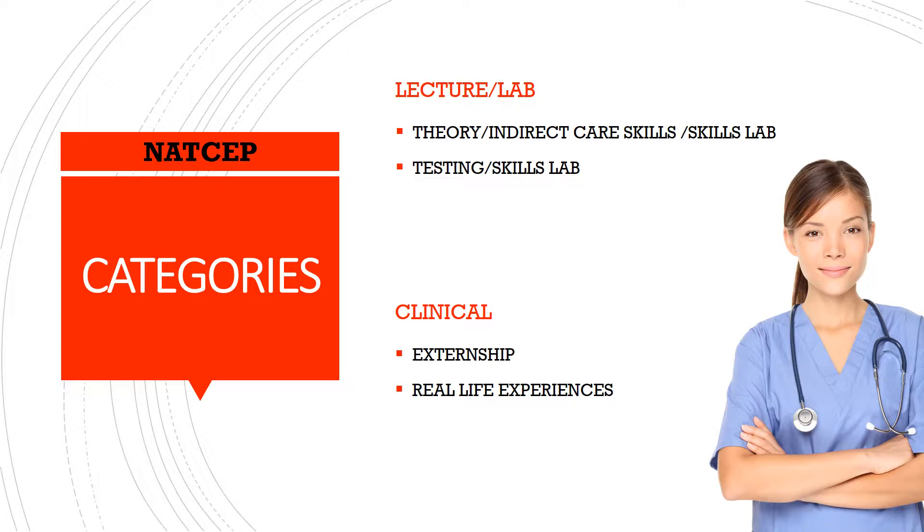Moving forward to the NATSAP categories — the NATSAP is broken down into two categories: lecture lab and clinical. With the lecture lab category, I have personally broken this category down into two subcategories. These two subcategories are: theory and indirect care skills with skills lab, and testing with skills lab.